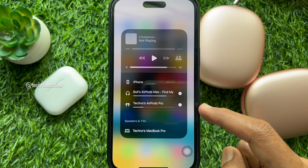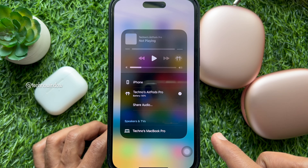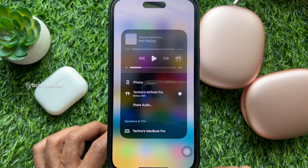Simply uncheck the AirPods you would like to stop sharing audio. That's it — second pair of AirPods removed.